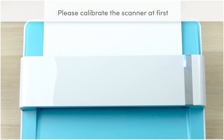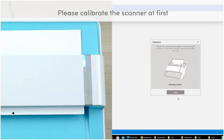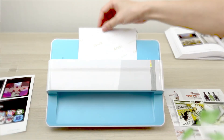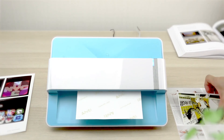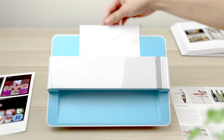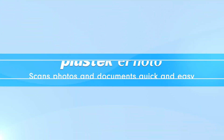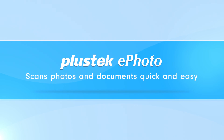Insert the calibration sheet and make sure you align it to the calibration mark. Make sure you don't lose the sheet for future calibration needs. There you have it — the scanner is ready to go to back up all your wonderful memories. PlusTech ePhoto scans photos and documents quick and easy.